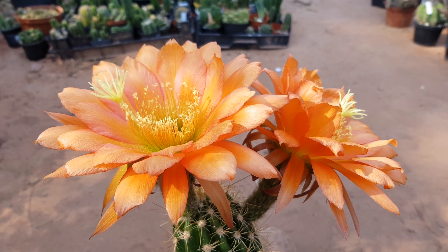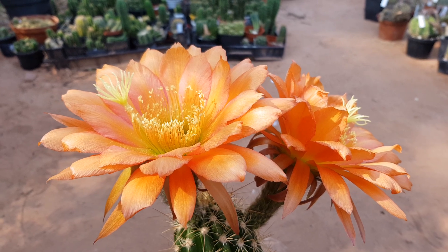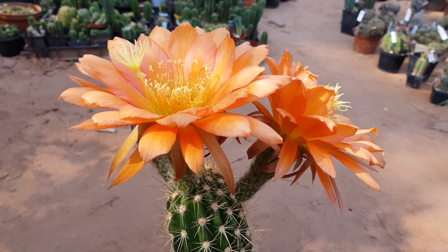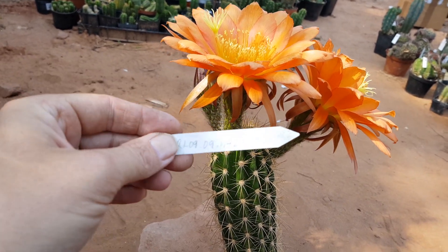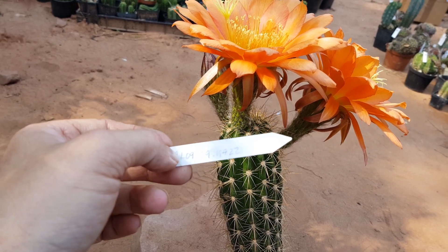Hi guys, welcome to Cactus Jerk. I am Cactus Jerk and this is a hybrid by Reinhard Liske, a Trichocereus hybrid. I'll just get the label — it is Cantora Gelb crossed with Cantora Rot Orange and Wörlitz. Reinhard Liske 0909 and Ka22.